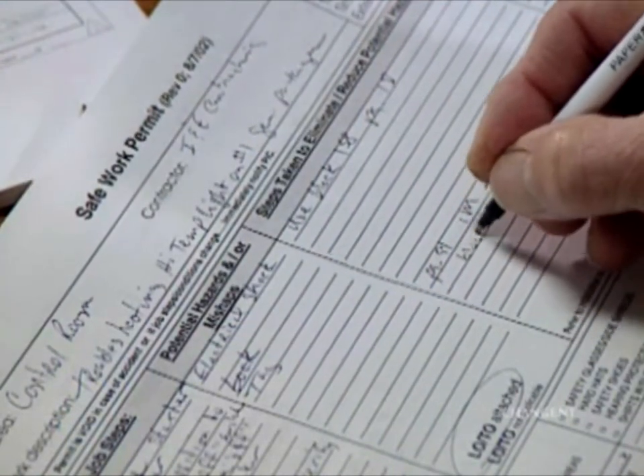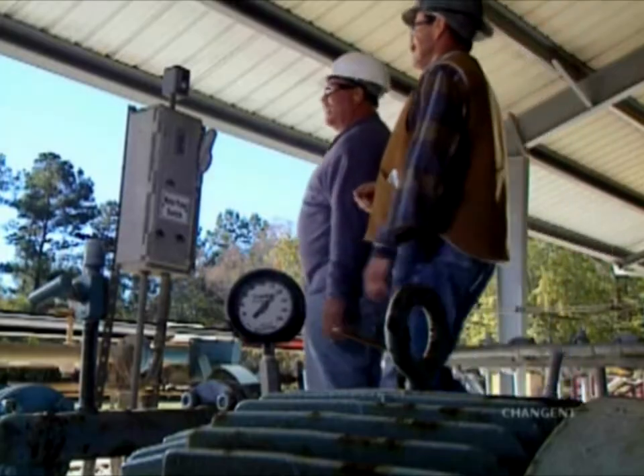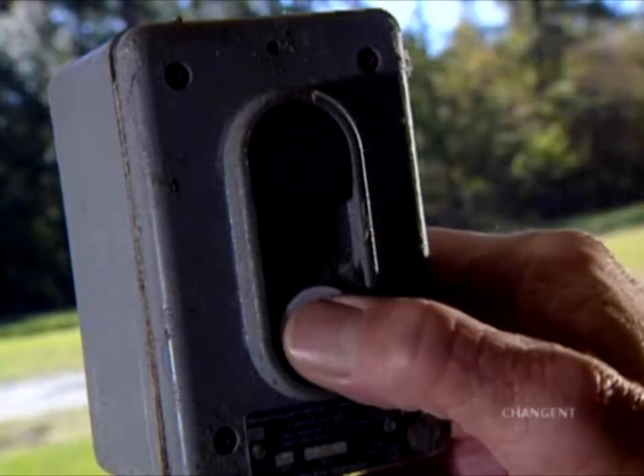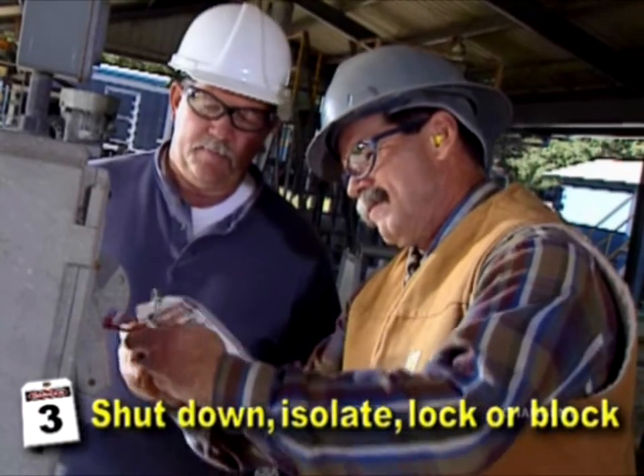Obtain any necessary work permits and notify personnel work is about to begin. Shut down, isolate, and lock out or block all potentially hazardous energy sources using proper procedures.